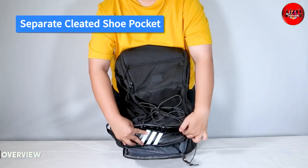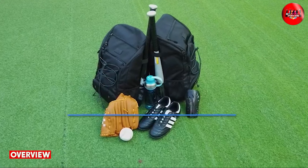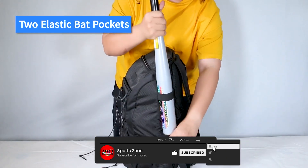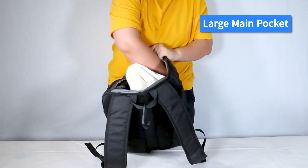The Maitain Basketball Backpack is a spacious and sturdy backpack made of high-quality materials. It has a large main compartment that can hold up to two balls, a glove, a helmet, and other gear. The backpack also has a separate ventilated compartment for shoes or dirty clothes, which helps keep the rest of your gear clean.